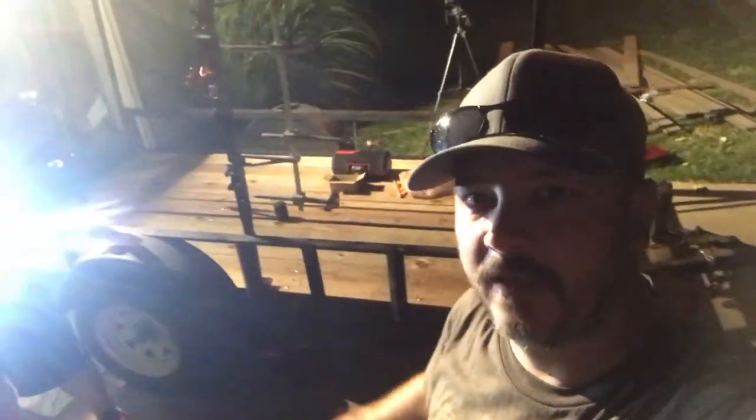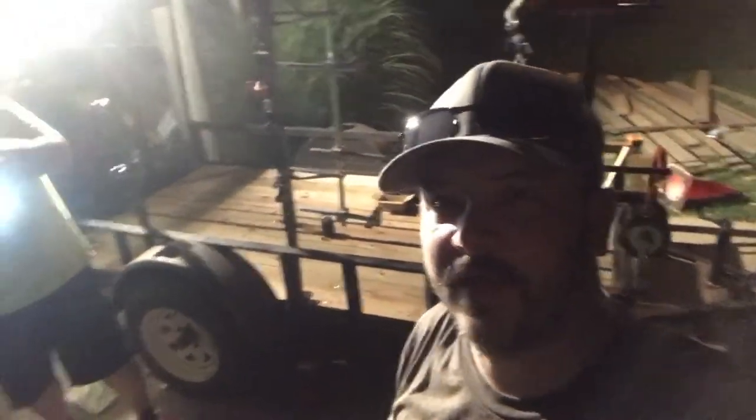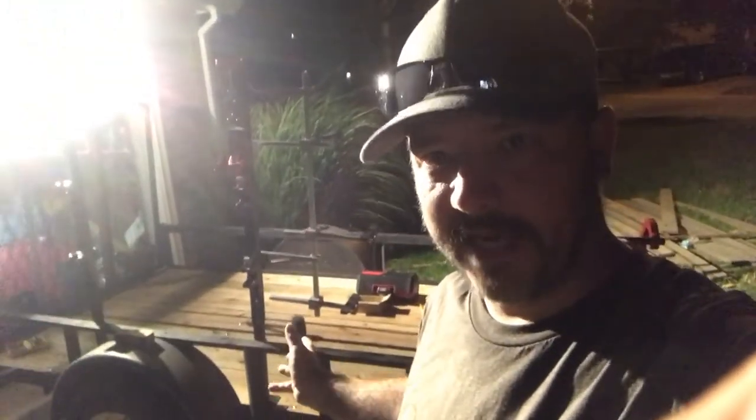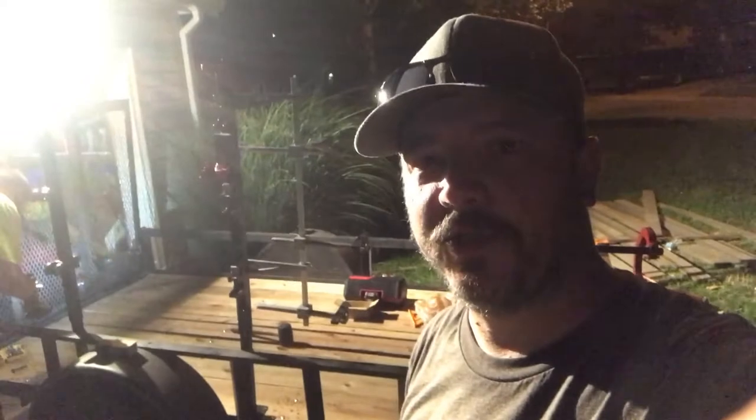We've got the trailer all done tonight. The lighting isn't very good out here, but the trailer is all done. I hope I helped you out in putting new decking down in a trailer. Thanks for stopping by — leave a comment if you want, give me a like, hit the subscribe button. Thanks for stopping by.